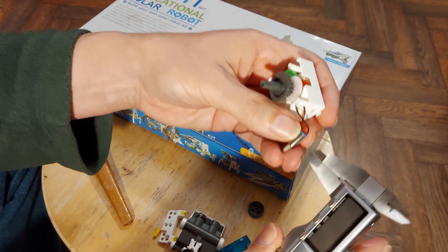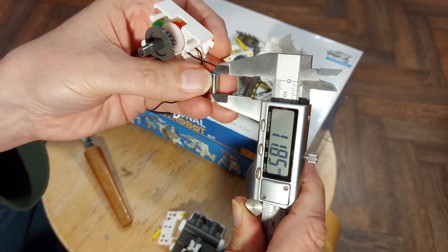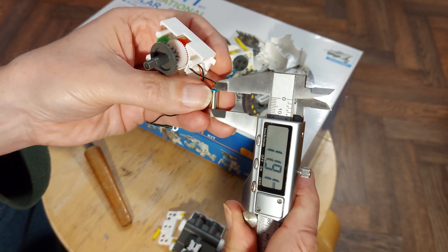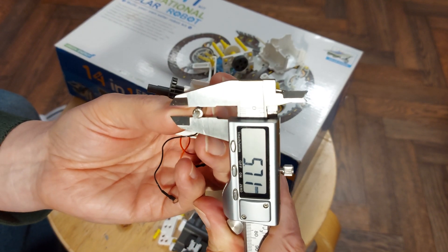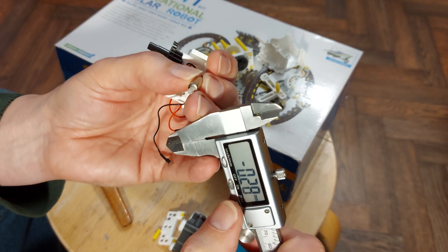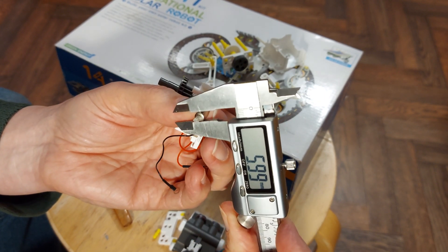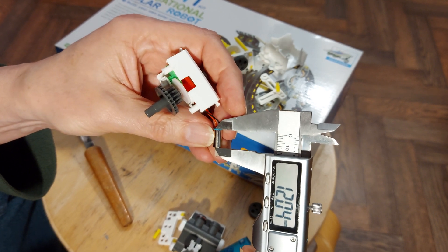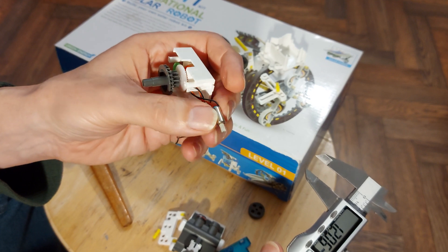You will need to know its length. I'm getting 11.85, so I'm guessing it'll probably be listed as 12 millimeters long. And 5.67 — let's just re-zero and check. 5.99, so 6 millimeters diameter. Let's just check that length again — yeah, 6 by 12. So a 6 by 12 motor, running at probably one and a half to two volts.